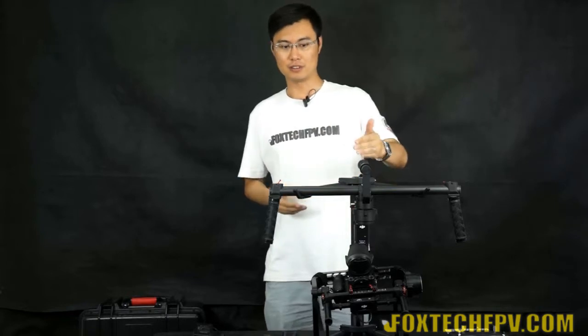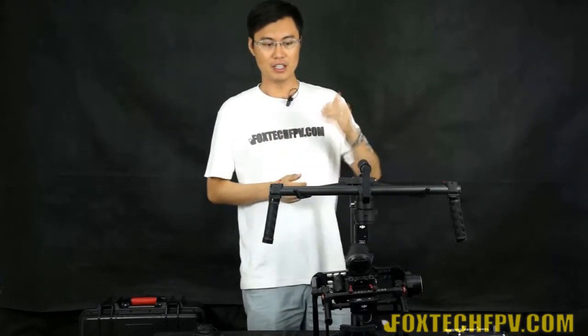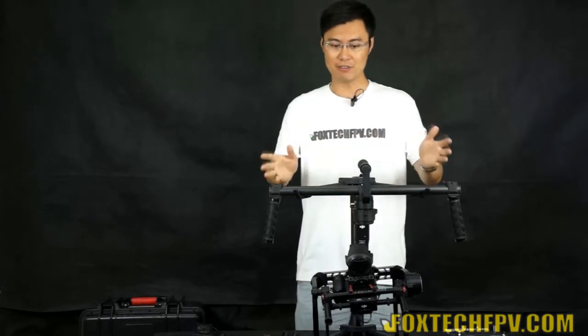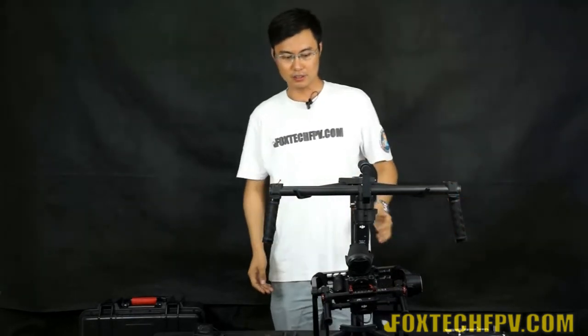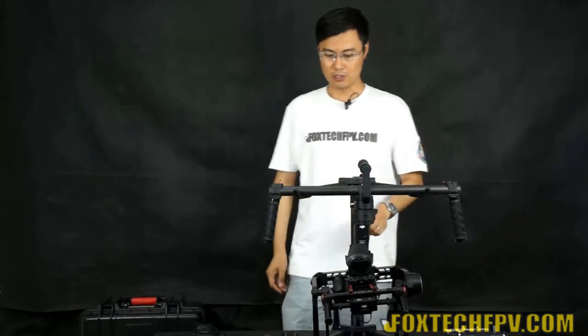Let's look at the appearance. The Ronin is made of full carbon fiber and CNC aluminum, which makes it really lightweight, very strong, and also really nice looking. The whole Ronin is quick-detachable, meaning you can detach everything in a very short moment, including the gimbal itself, the handheld bars, and also the supporting rack.